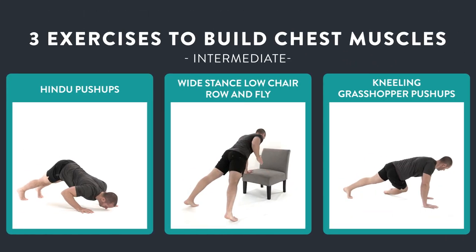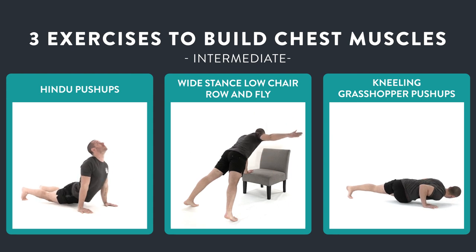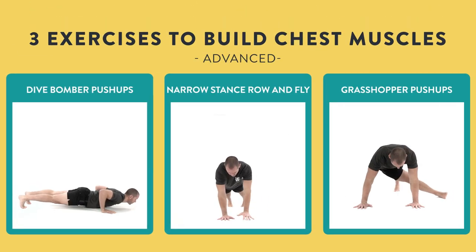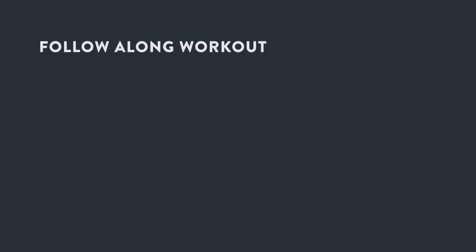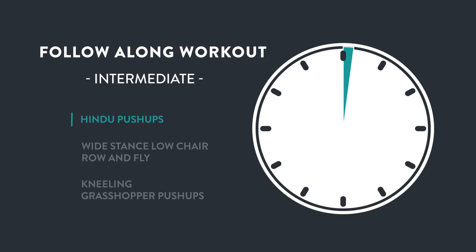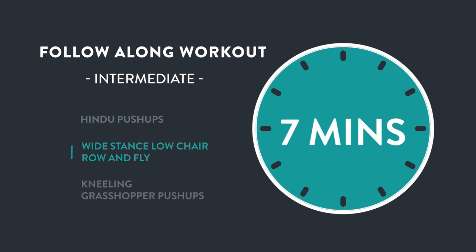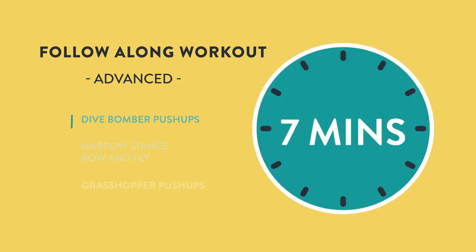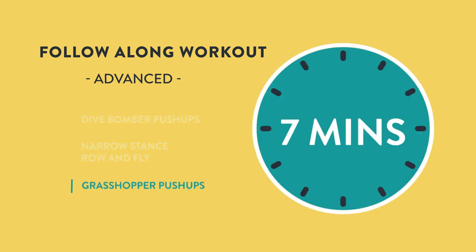Here's how this will work. First, I'm going to go through each exercise and I'll tell you how to do the intermediate and advanced variations with perfect form. After that, I'm going to put these three intermediate exercises and these three advanced exercises into follow-along workouts that you can use from the comfort of your own home to build chest muscle in just seven minutes. So without further ado, let's jump into the first exercise.